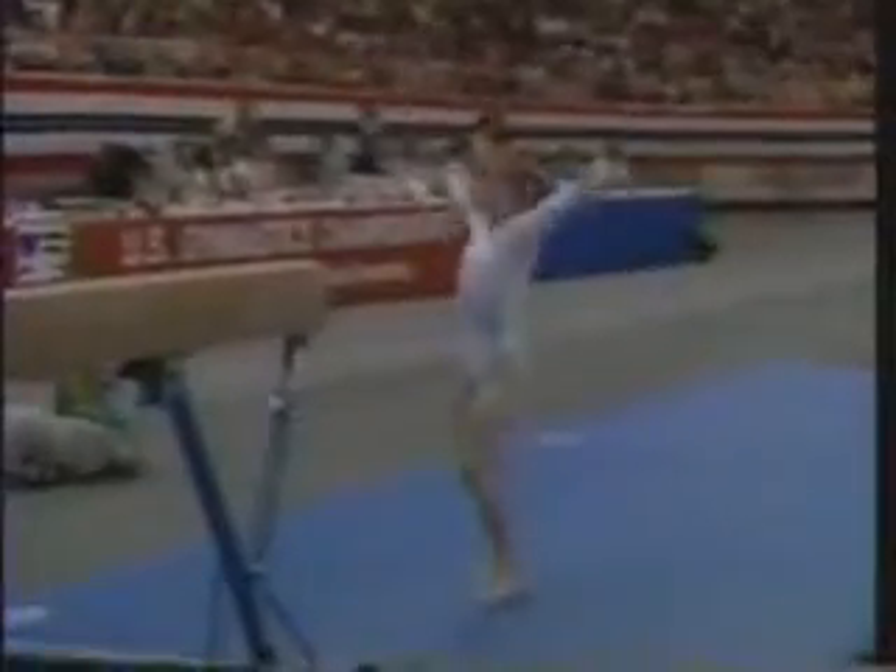We're seeing it right now from Kim Zemeskel. Here comes her dismount — round off, double back. Little hop on the landing, but that was a very solid, aggressive performance.